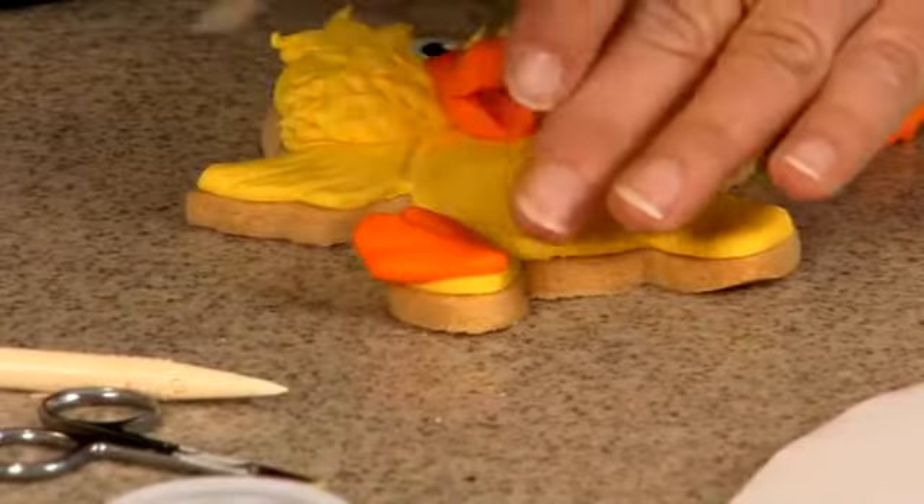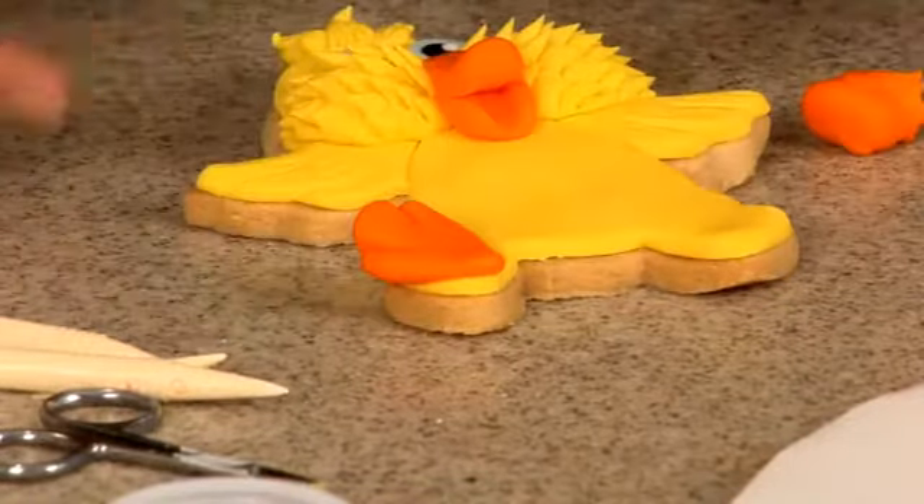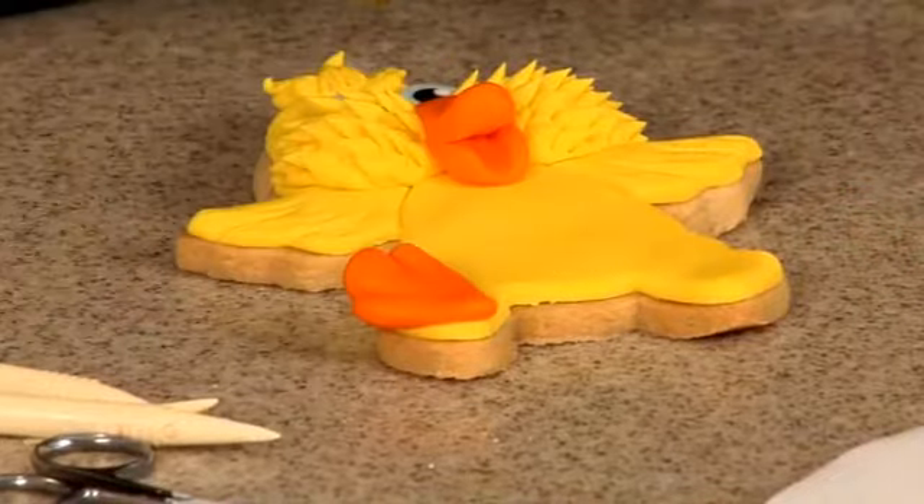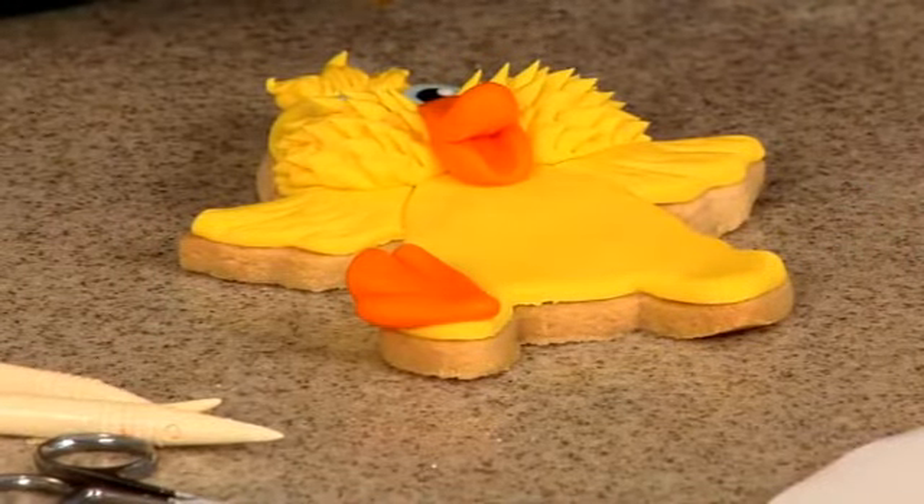Depends if you're going to bag your cookies or not. Because if you're going to bag them and you have too many things sticking up way too much, then they're more than likely going to break. So take that into consideration when you're making your cookies.